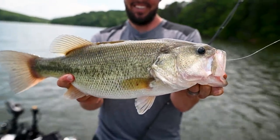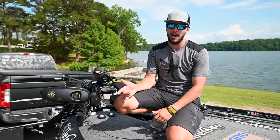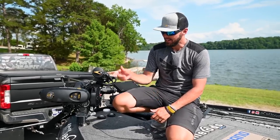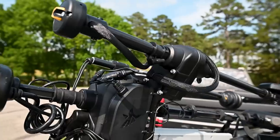All right guys, I am super excited. We're about to hit the water with a brand new product from Hummingbird. They're always innovating, always on top of the game, and it's this bad boy right here. It's called Mega Live Target Lock.